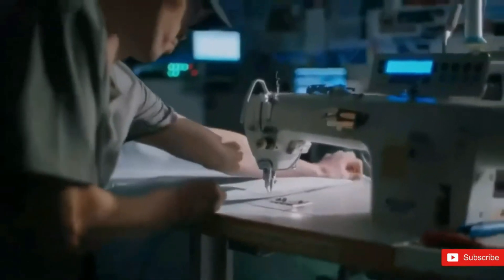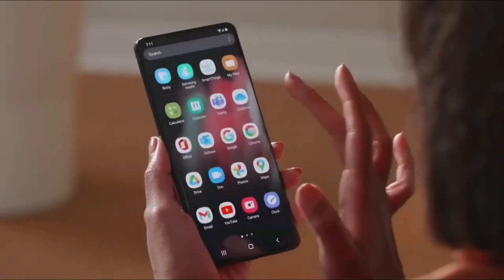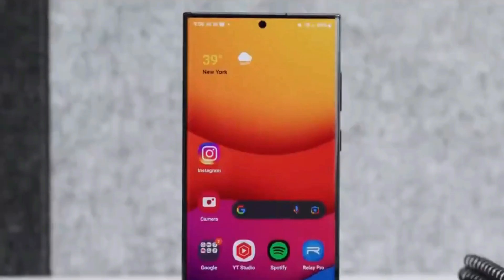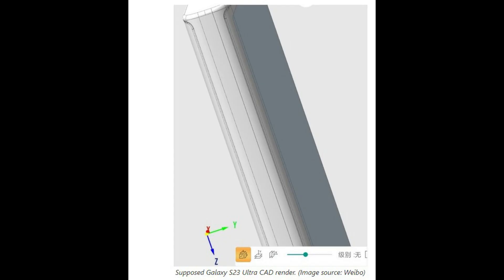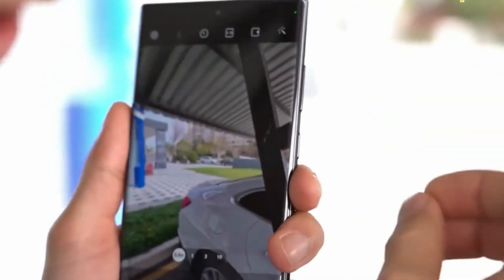The formerly curved edge has been significantly decreased to create a crisper and flatter appearance for the next Samsung Galaxy S23 Ultra, making it obvious exactly how flat the display is in this image. In addition, the rounded corners have also apparently been squared off during the design transition from Galaxy S22 Ultra to Galaxy S23 Ultra, something which Ice Universe has previously mentioned.